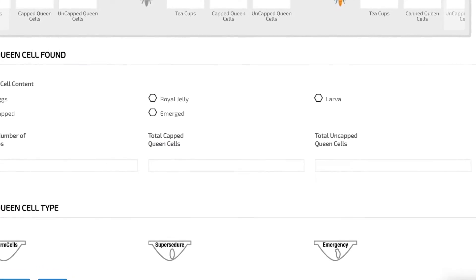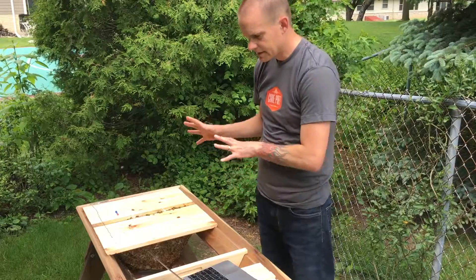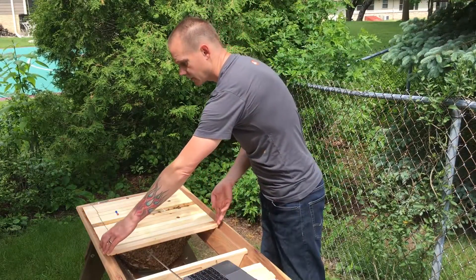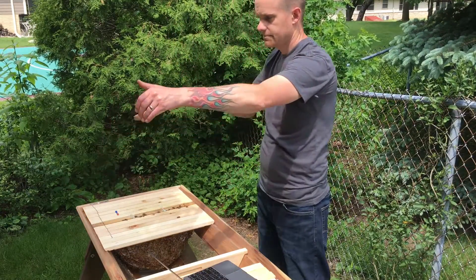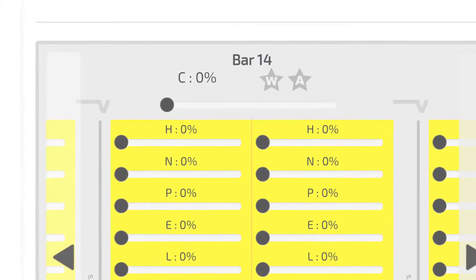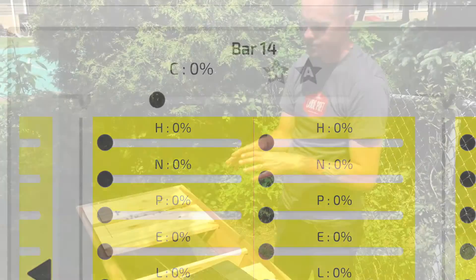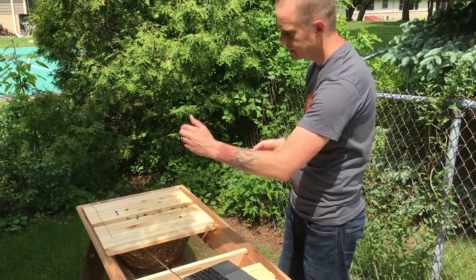When I move the follower bar to open up the hive and look inside, some of the bees are coming out. This is bar 14 — I inspect it and I don't see any comb on it, so I go to bar 14 in the app and leave it at zero comb, meaning 0% of the comb is built out.